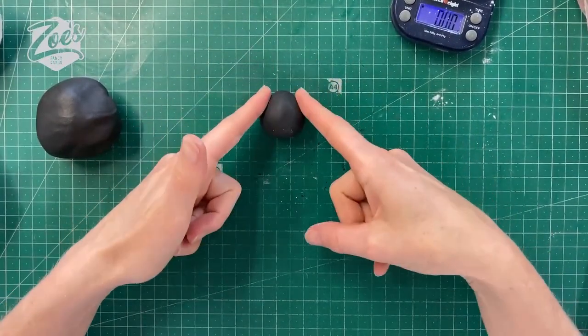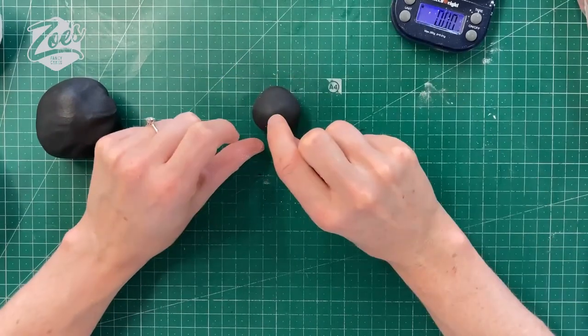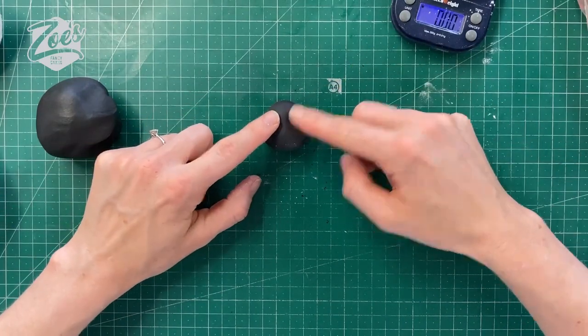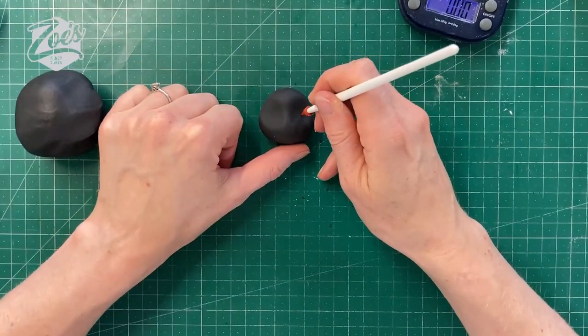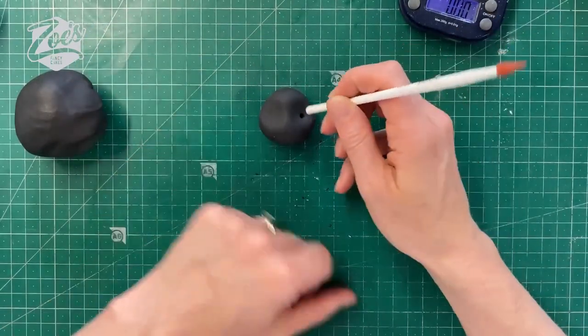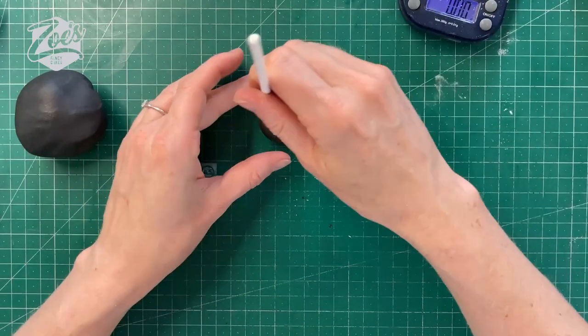I'm going to start with the ball and press in slightly to change the shape of the top. Either side I'm going to press in with my fingers for the eyes. Later in the video I'm going to show you a different way to make the face as well, and then you can decide which you prefer. I'm just using this pointy end tool to create the eye sockets — you could use something like a tool handle if you don't have this tool. The size of the eyes is up to you; you could go fairly small or fairly big.